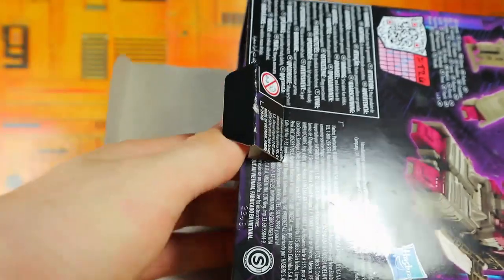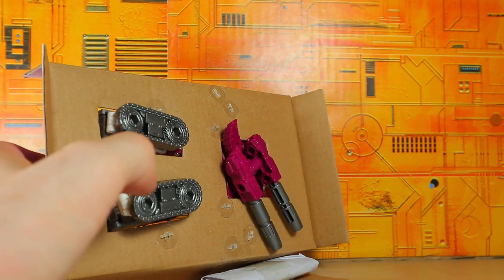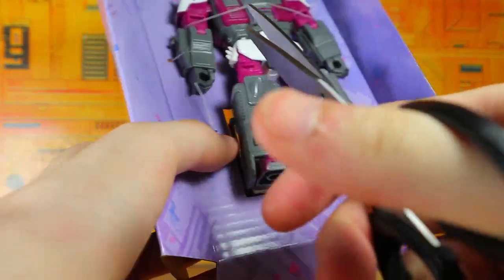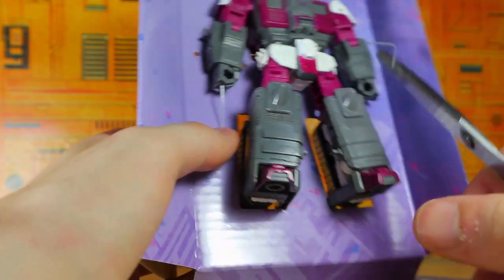All right, let's go ahead and open this. From the bottom we've got a flap and we've got the instructions, which I might need because it's been so long that I don't even know how to transform this guy. All right, let's go ahead and clip him out of the packaging.